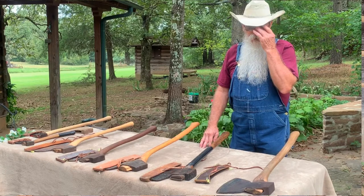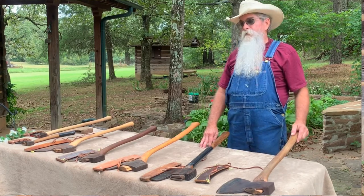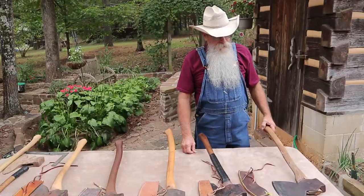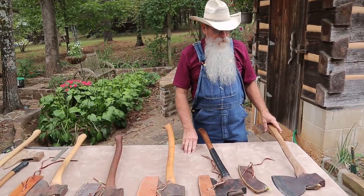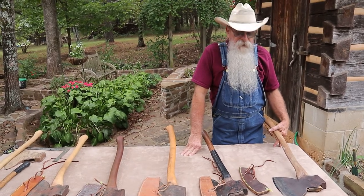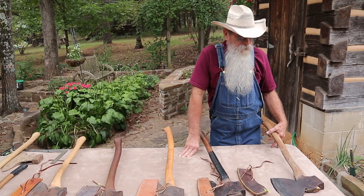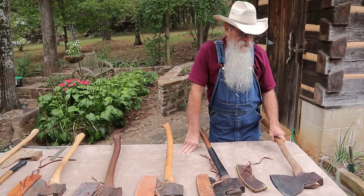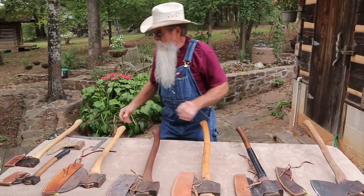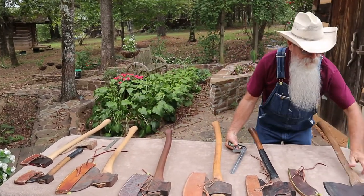I got this axe in Pennsylvania and I made a handle for it pretty quick — I was so excited about it I wanted to try it out. Once I tried it out a little bit, I realized that the edge was just a little bit soft. I have a friend who knows how to re-temper tools and he's re-tempered lots of stuff for me. This axe, as I said, is an English style axe and I've really gotten to where I like it.